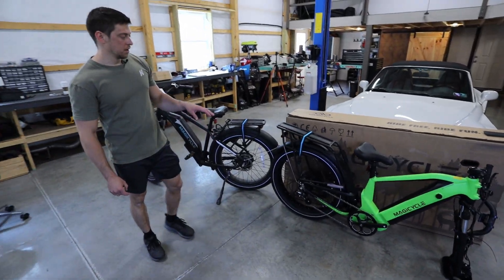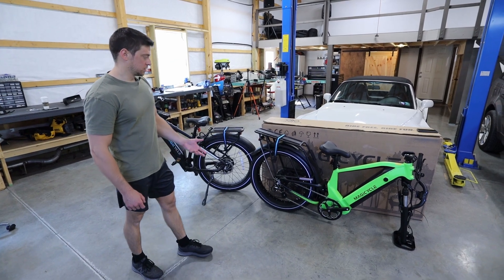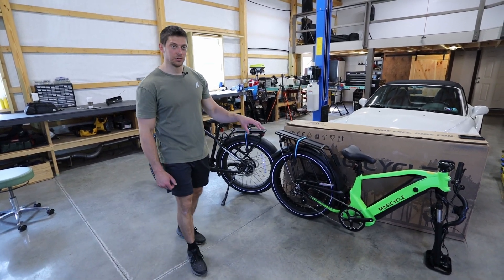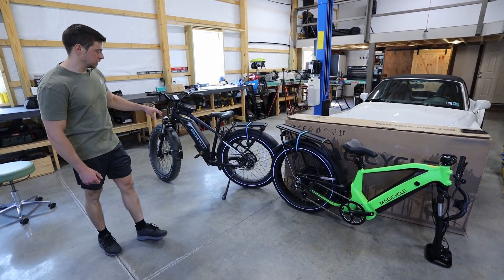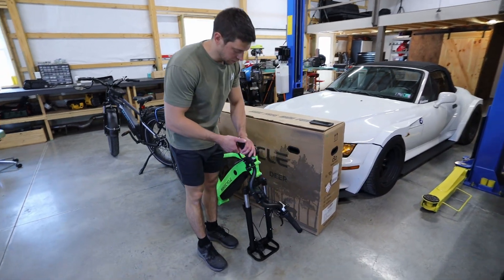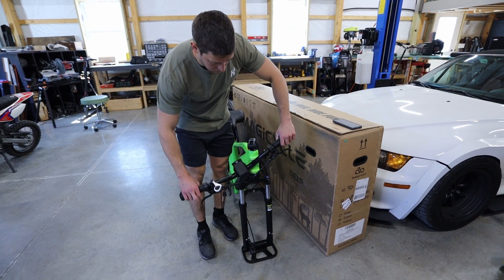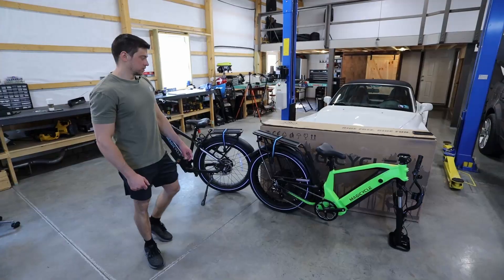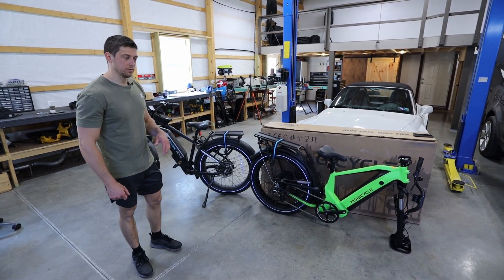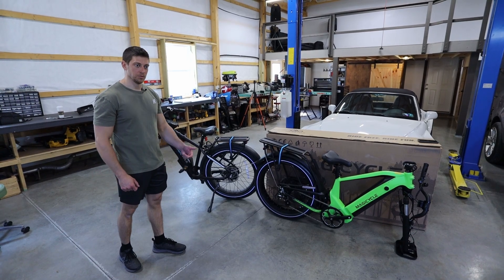They also upped the weight capacity to 400 pounds for this bike versus 350 for the Cruiser, so it's just a little bit more sturdy — everything's a little bit more beefy. A big difference in quality: it does have hydraulic brakes compared to cable brakes. Just initially feeling the levers, it feels so much nicer than the cable and it's also a lot easier to pull. This one will have the same seven level pedal assist that the Cruiser has, which works really well — you can control how much the bike is helping you when you're riding.